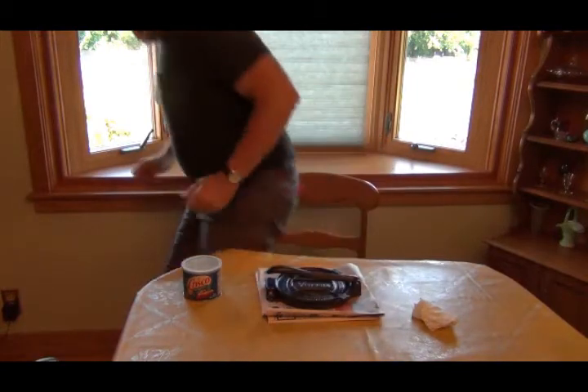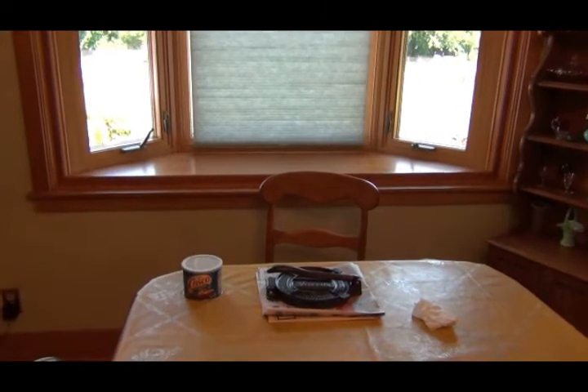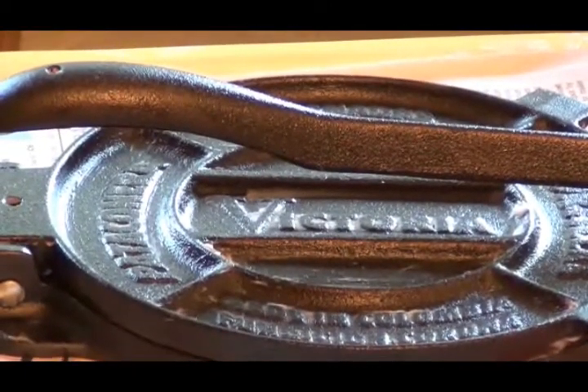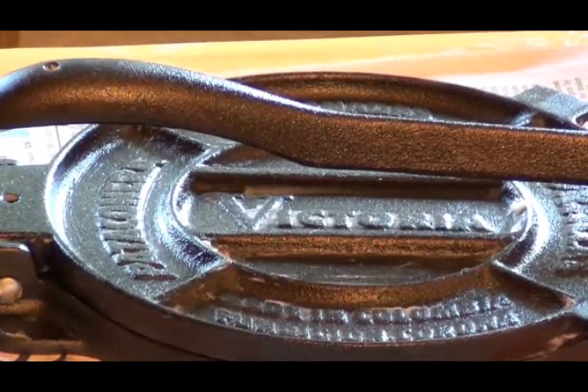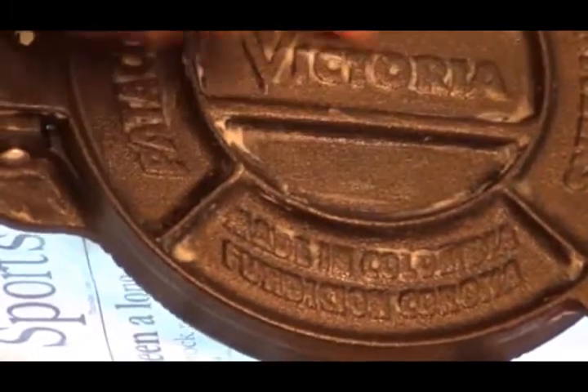I'll give you a close-up of what it looks like right now with the shortening all over it, and then I'll show you what it looks like when I'm done. Might even show you the smoke rolling out of the oven. You can kind of see the grease on there — I get it kind of thick, even under the bottom.